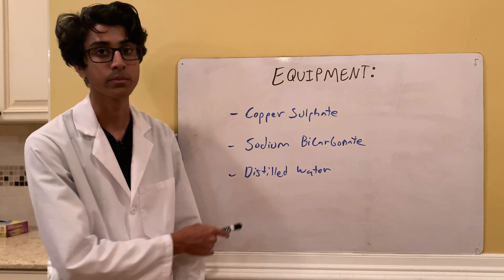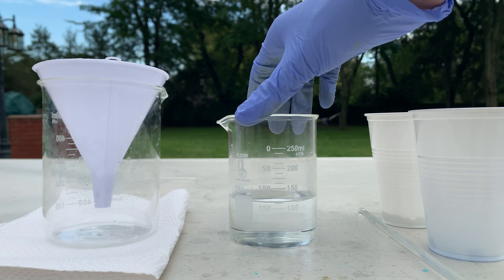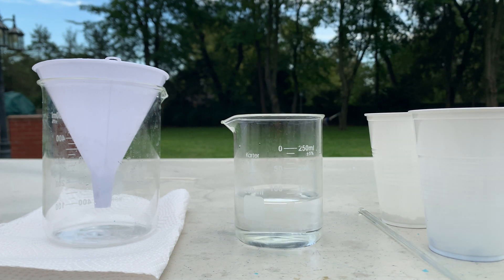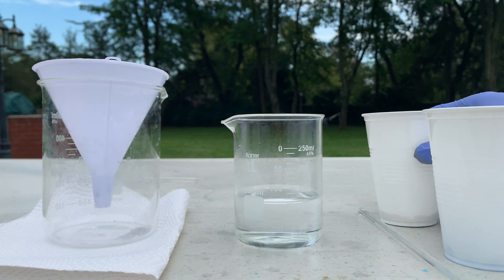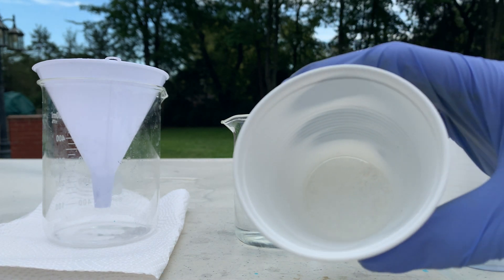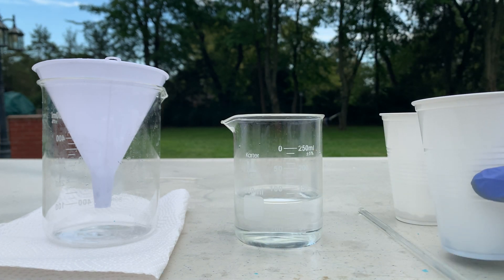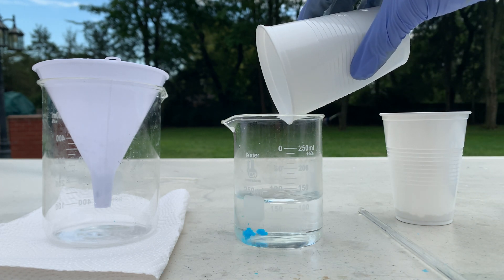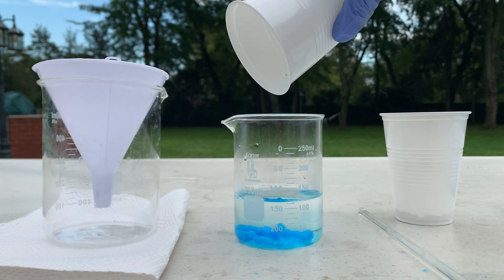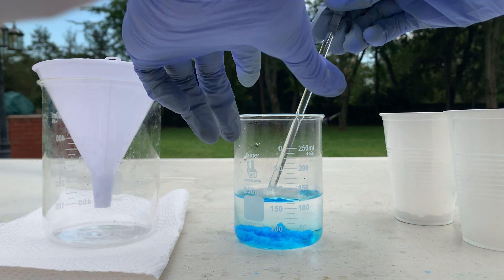I've got about 110 milliliters of distilled water warmed up just a little bit, and I've got around 7 grams of copper sulfate and around 5.9 grams of sodium bicarbonate. I'm going to start by adding the copper sulfate into the distilled water and mix it around so all of it dissolves.